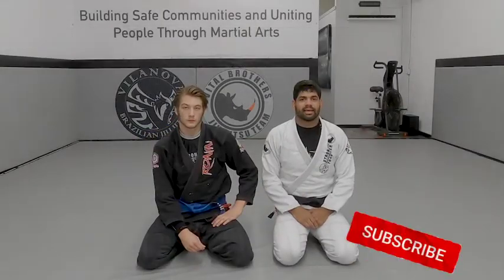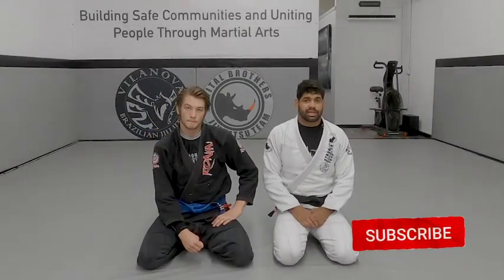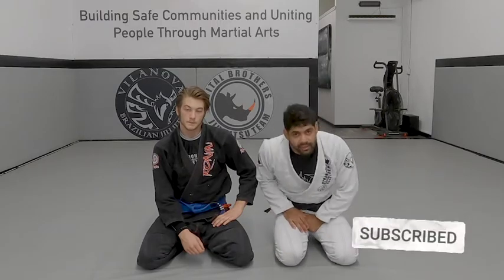Hope you enjoyed the technique. Like the video, subscribe to our channel, see you tomorrow for one more technique.